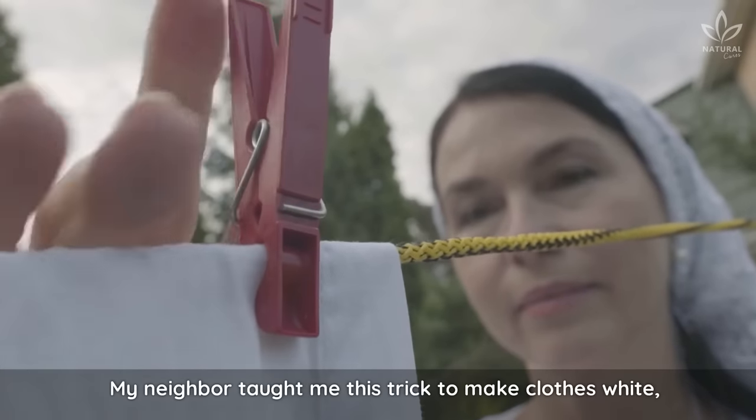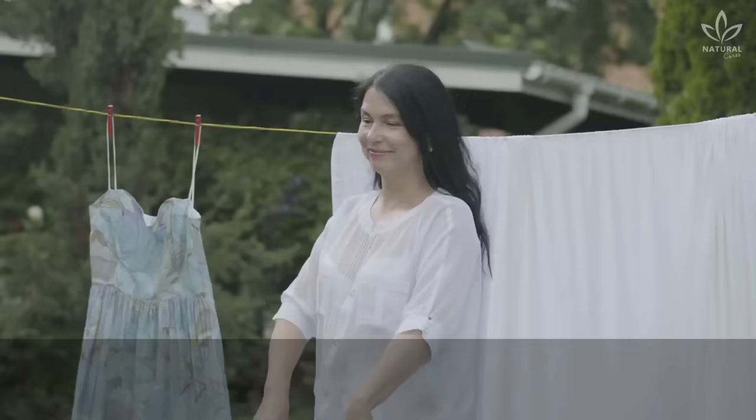My neighbor taught me this trick to make clothes white, and in today's video I'm going to share this tip with you. If you are like me and love buying white clothes, you'll love today's tip.